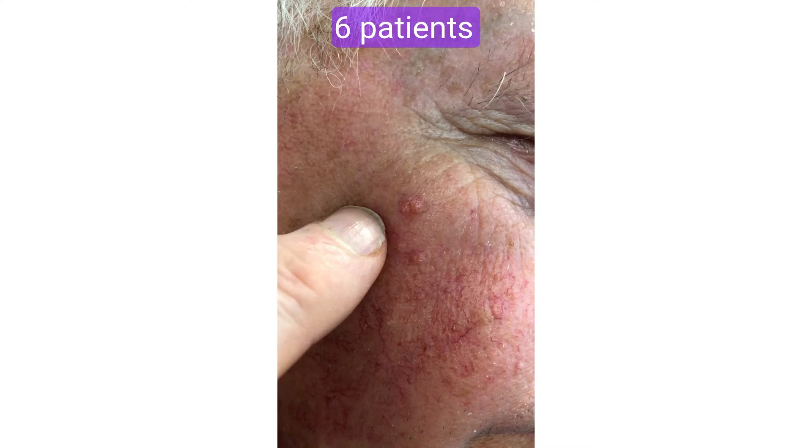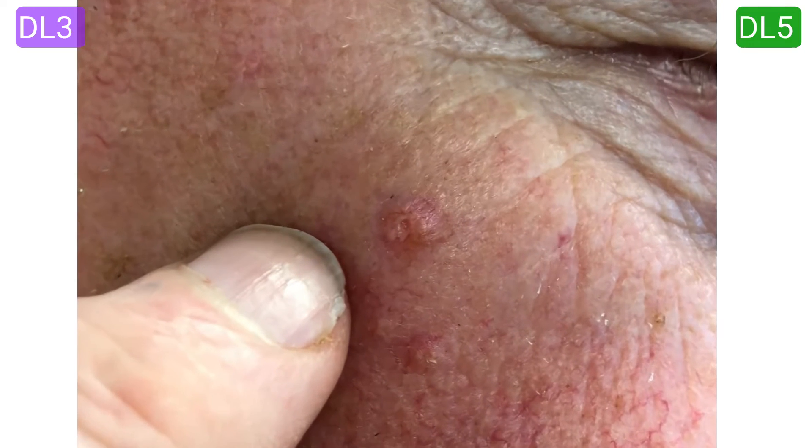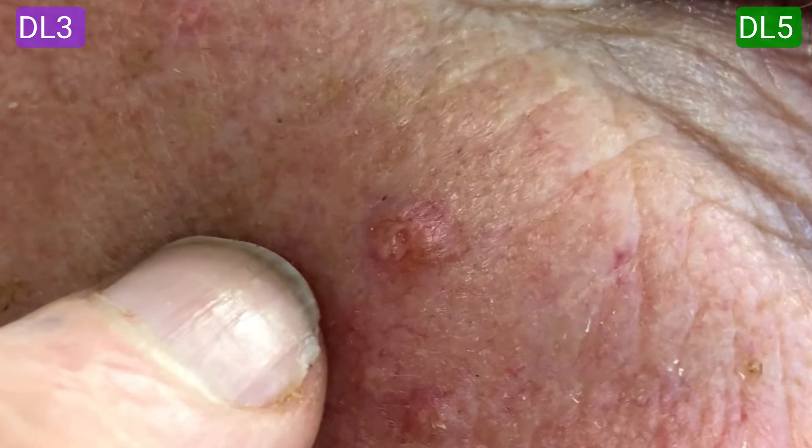The other way to compare the DL5 and DL3 is on my patients. Here are six patients of mine comparing the DL3 and the DL5 images. I'll keep quiet so you can concentrate — can you make a diagnosis on each?